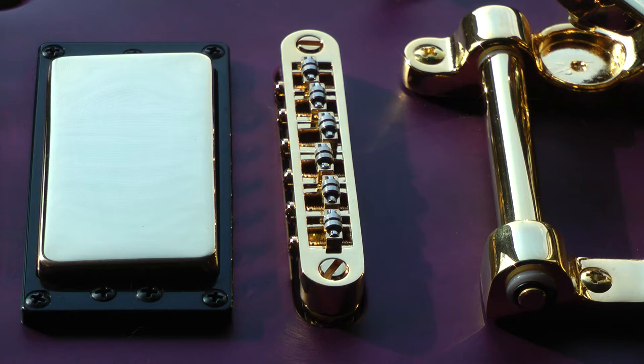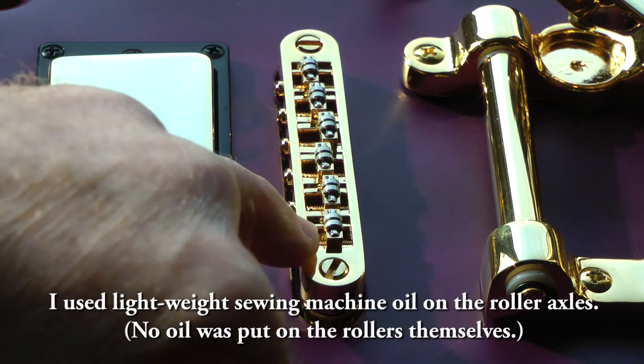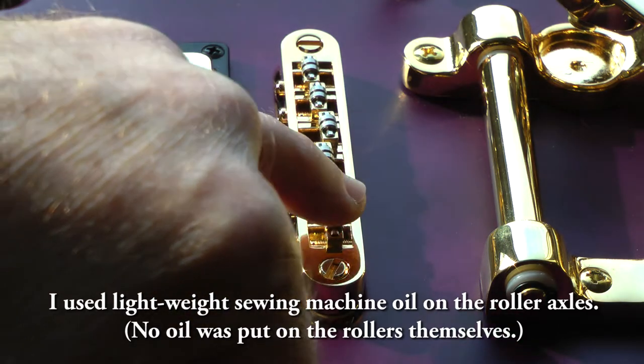One of the adjustments I want to make is to get in here with a needle oiler and put just a very little bit of machine oil on each of these rollers.